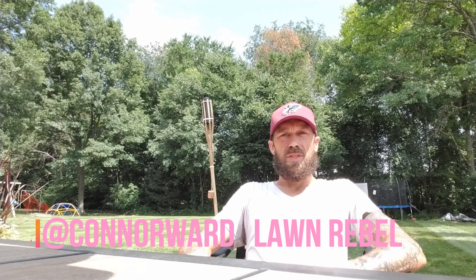I would like to get my lawn to look exactly like Connor Ward's. It's going to take a lot of effort and a lot of work. I have roughly 61,000 square feet of grass, so to kind of catch you guys up as to what I've done already...